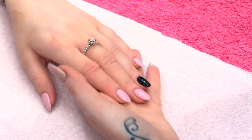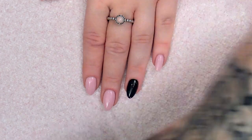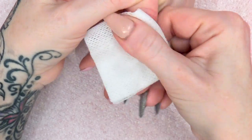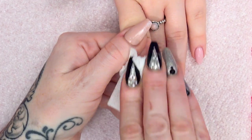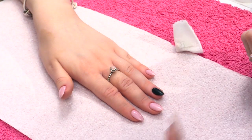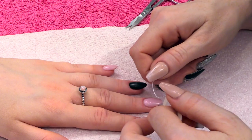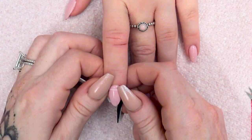So what I'm going to do now, before I start to do any design work on there, I'm going to wipe off the sticky layer on all the nails. Using the Gel Residue Wipe Off Solution, I'm just taking off that sticky layer. And then what we're going to do first of all, we're going to use your striping tape — we're simply going to use it to mask off some lines going across the nail.